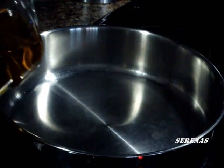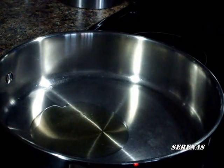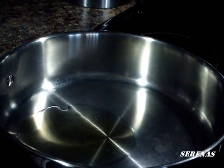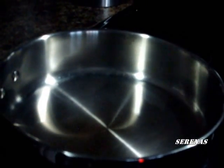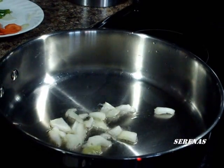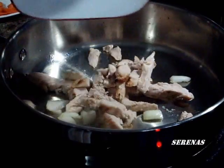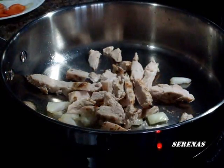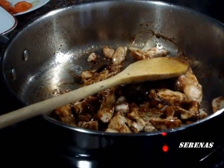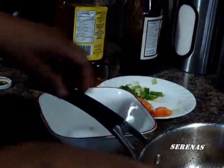We pour some oil in the pot. Then we add some onions. Now we add the turkey. Then we take it out.